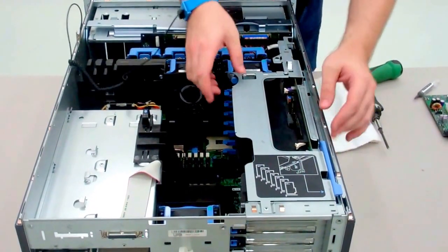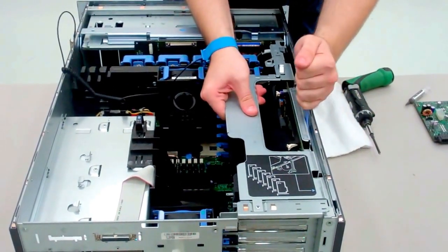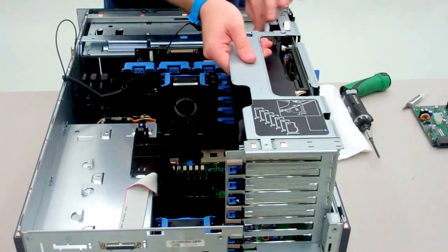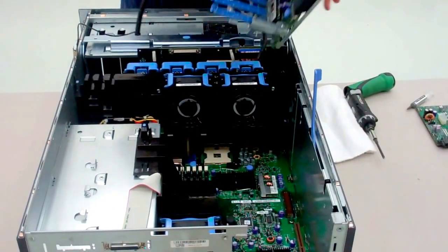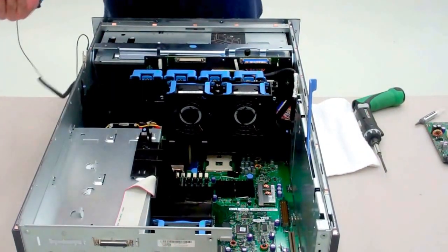First things first, you want to take out this left riser. Pull up on this blue tab — it can take a little bit of force, so if it feels like you're forcing it, don't worry, that's pretty much normal.